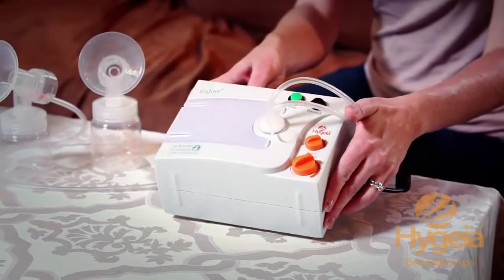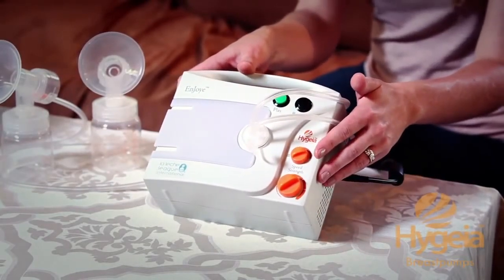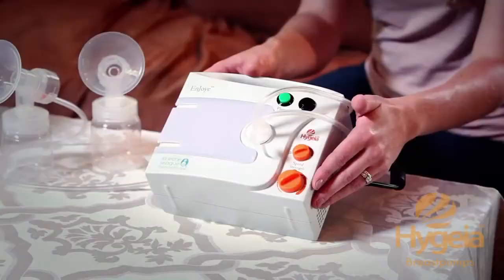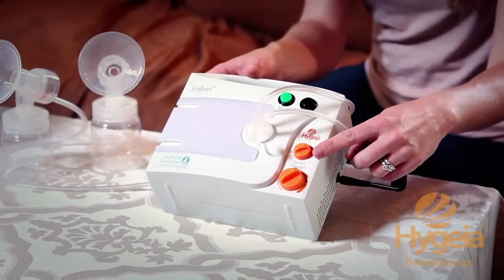Now that you have the flanges in place on your breasts, let's go ahead and turn on the pump. The pump has two dials. The top smaller one is your on-off knob and it also controls the pump speed. The second larger knob controls your suction. Both dials have tapered ends that point to your settings from high to low. Set the bigger dial to the lowest strength, pointing it downward counterclockwise to the seven o'clock position, then use the small knob to turn the pump on.